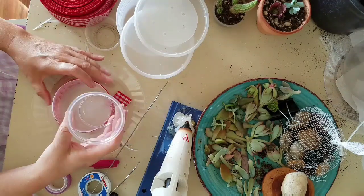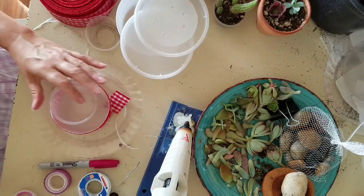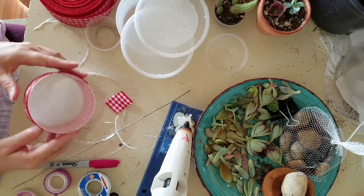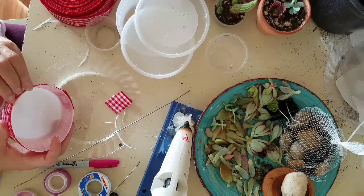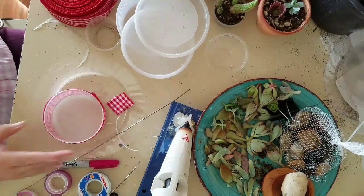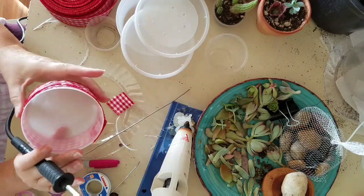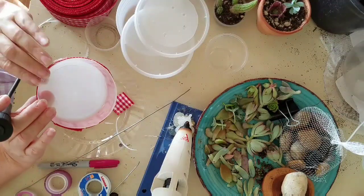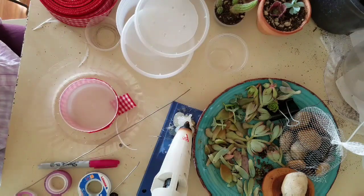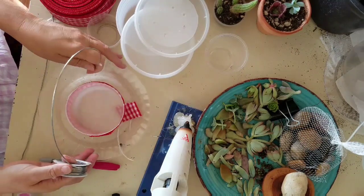Next we're going to make a hummingbird feeder where you've got the ant moat up above — this would be for a hanging hummingbird feeder. Measure your wire first; you want to make sure it's long enough to string down and connect your container that's going to hold the hummingbird nectar, and then it needs to be wired up into the moat. With your soldering tool, go ahead and punch a couple of holes in the sides. You can string your container up with three wires or just two — either way it works just fine. I like to use soldering wire because it's so much easier on your muscles.